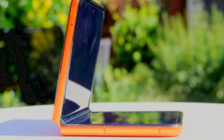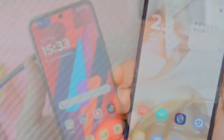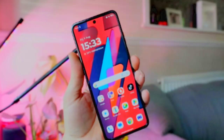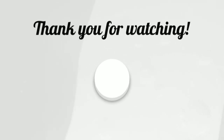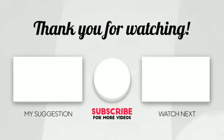The Motorola Razr 50 includes several additional features that enhance its usability. It has a side-mounted fingerprint reader, offering a secure and convenient way to unlock the device quickly, designed for ease of access. The phone is also equipped with stereo speakers, delivering rich and immersive sound quality for media playback and calls, providing a better listening experience compared to single-speaker systems — making it suitable for watching videos, playing games, and listening to music.